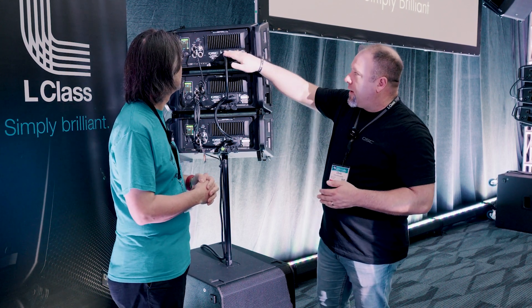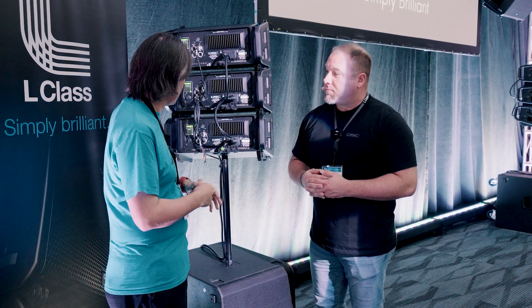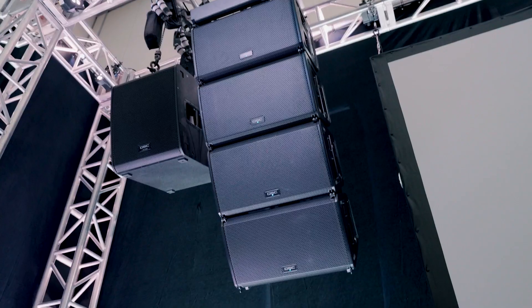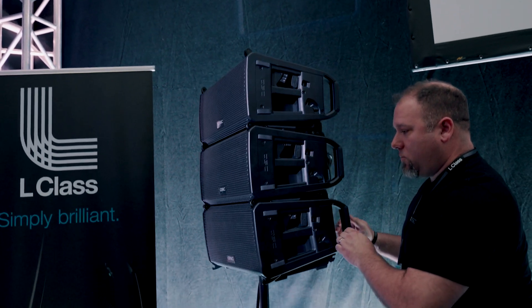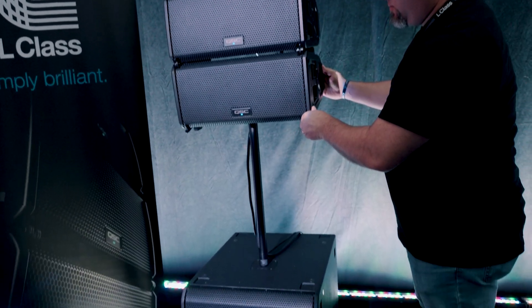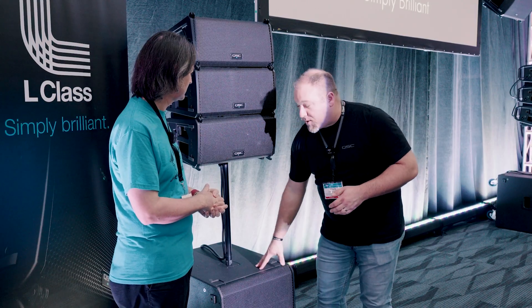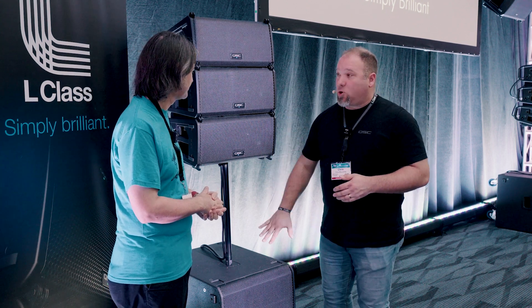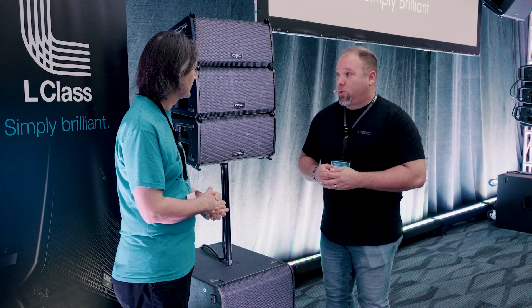Our PowerCon TrueOne power connector is also an upgrade. Is it typical to see a line array mounted on a subwoofer pole like this? People asked us for a long time for our legacy KLA series to be pole mounted and sub mounted, so we wanted to make sure we gave all those deployment options. Using the array frame and our sub stack adapter kit, you can attach these directly to the sub with that hardware and have up to four boxes ground stacked over a sub. And of course the pole mount is included on each box without any additional accessory required.